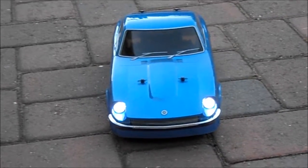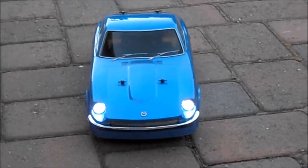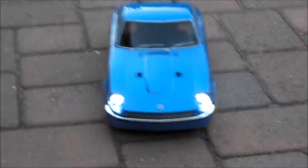All right everybody, here's our new toy: the Nissan Datsun Fairlady 240Z by Tamiya. In addition to the fact that it's a 240 Fairlady Z, it is also a drifter car.